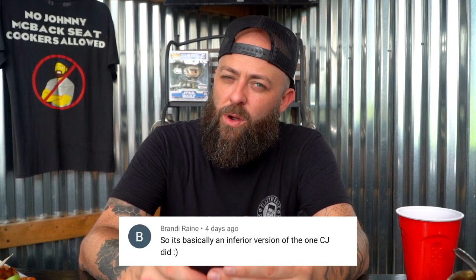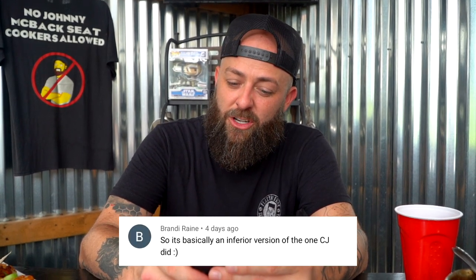This next one comes from Brandy Rain. 'It's basically an inferior version of the one CJ did.' This came off your show, Steak and Potatoes. They were talking about me. My dear Brandy, you are genius, genius, genius. Ring it and ring it.